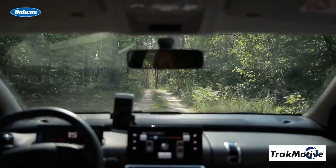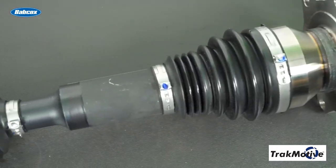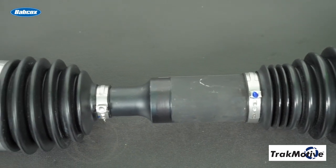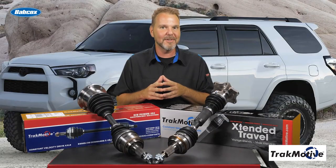So before you hit the trail, make sure your axles are up to the task and step up to TrackMotive extended travel CV axles so you're not left stuck on the trail with a broken axle. Thanks for watching.